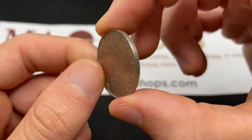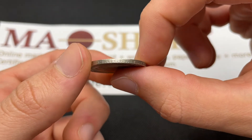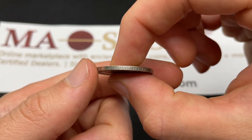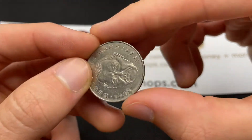On the edge of the coin, it says "Einigkeit und Recht und Freiheit," which is going to mean unity, justice, and freedom.